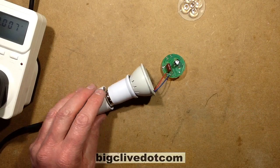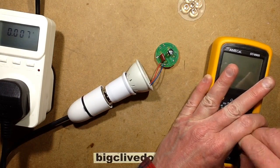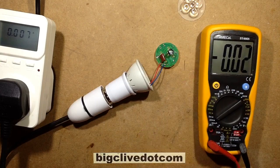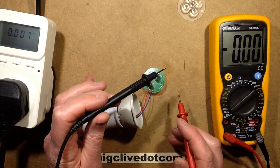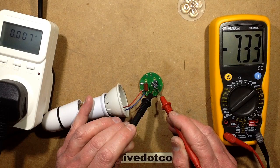So if I plug this in — noting that the circuit board is dangling about precariously — let's actually measure the current. This says 7 milliamps. Let's see how accurate it is at low level. Let's get this meter into DC current, turn it on, 20 milliamp range, and we'll see if I can gingerly probe across one of these LEDs without blowing everything up. 7 milliamps — that's accurate.